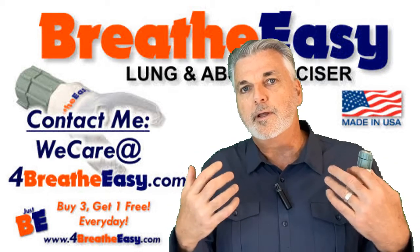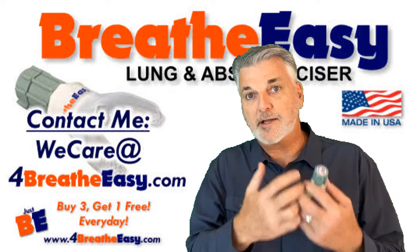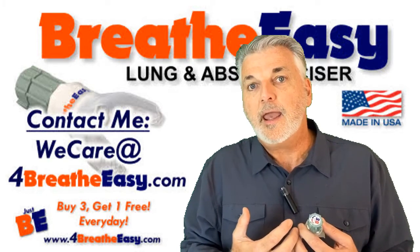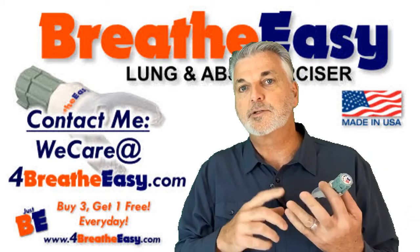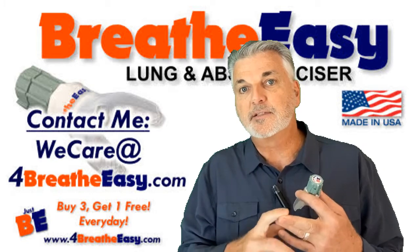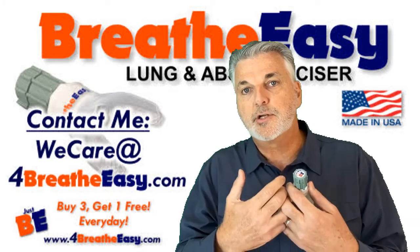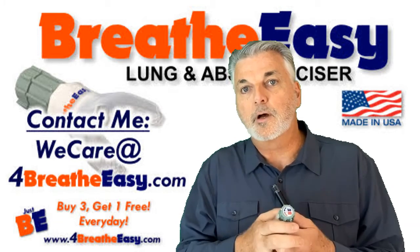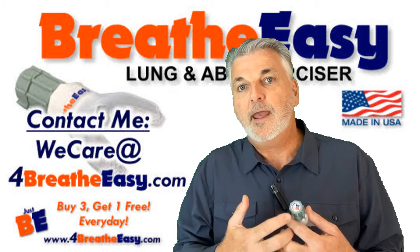I really am happy that you came by. I'm glad that you made it to the end of the video. I hope that we can welcome you into our customer family and I hope that you'll contact me with questions, feedback, stories, suggestions, complaints — whatever it is, because I'm really here trying to share something that worked for me, trying to share it with you. Do it in a way where we all can win, where we all can benefit and get to know each other.